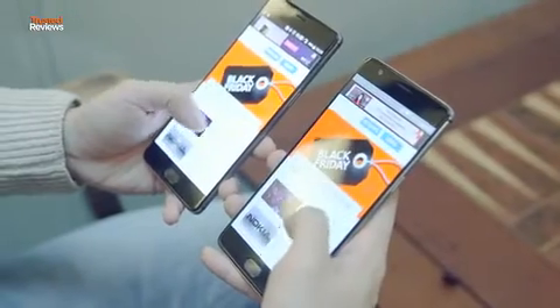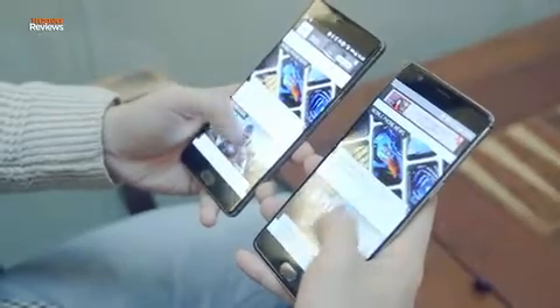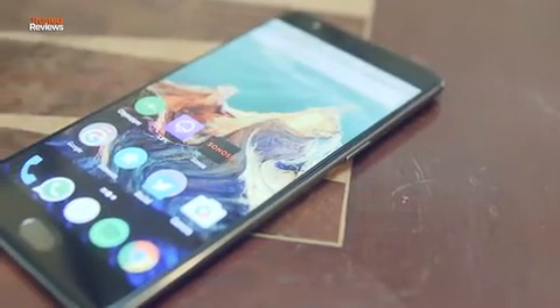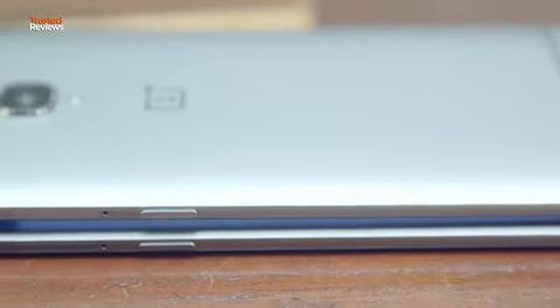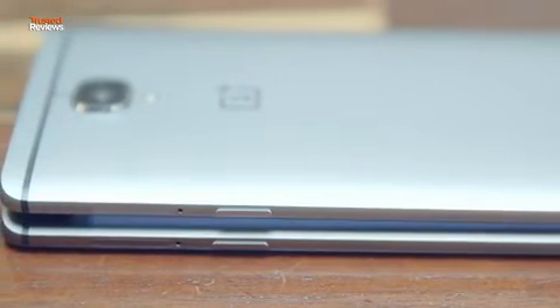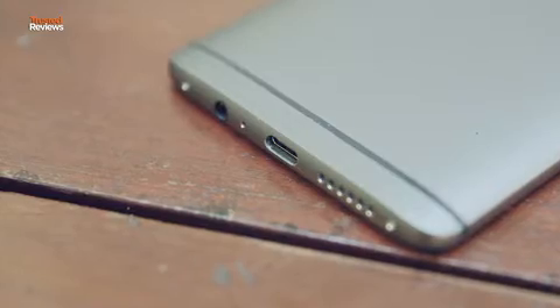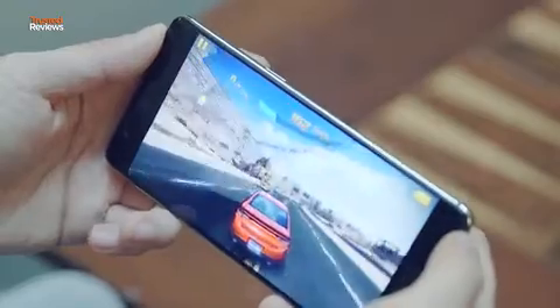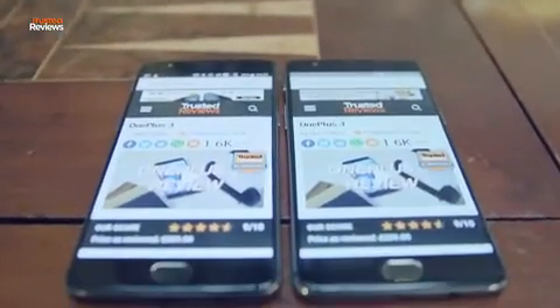Battery life was one of our chief complaints about the original OnePlus 3, as it sometimes only just managed to make it through a day. The 3T now has a 13% larger battery, and I found battery life was much improved. Even with heavy use, I'd still have a decent amount of battery left at the end of the day. You can again use OnePlus's Dash Charge, which is a special charger and USB-C cable. This moves the temperature management to the charger, meaning your phone charges faster and more efficiently, and won't need to slow down its charging when used at the same time due to heat. A quick half-hour charge should net you a day's use.